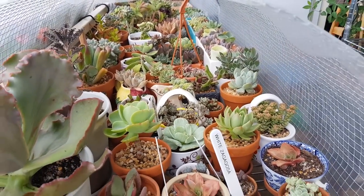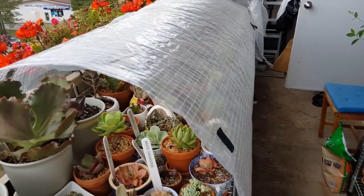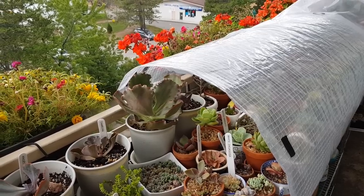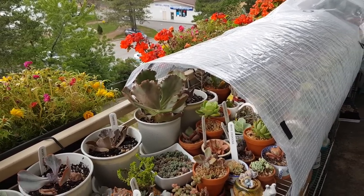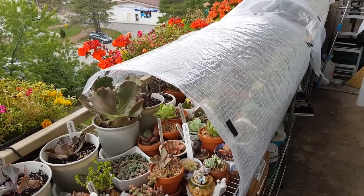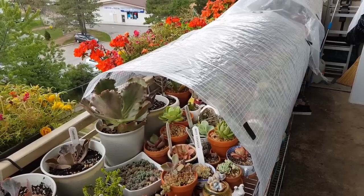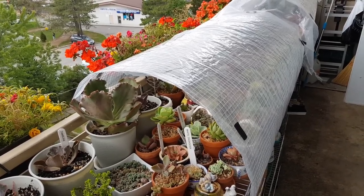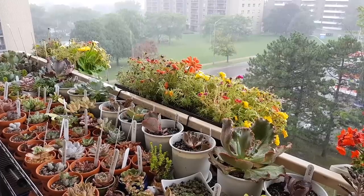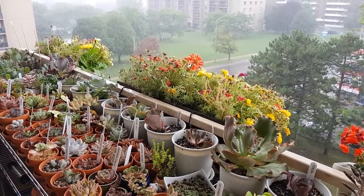There are many reasons to do a DIY greenhouse project. A greenhouse can sometimes be a little more expensive than a lot of us can afford, and some of us who live in apartment buildings cannot do a traditional greenhouse, so we do something like this. One of the main reasons is to protect your plants from rain water.